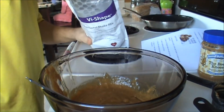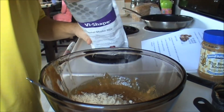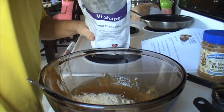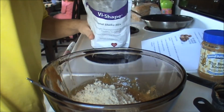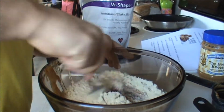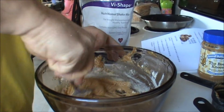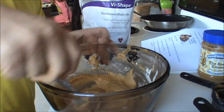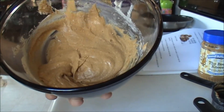Now, I'm adding two scoops — which is normal with the Vi Shake Mix for the quarter cup recipe — but since I'm doubling it, we're going four scoops. Mix all that up. Kind of looks like butterscotch pudding. Yum yum.